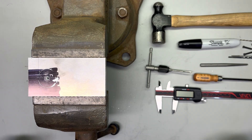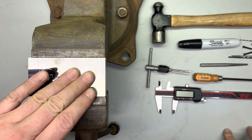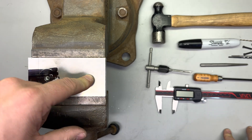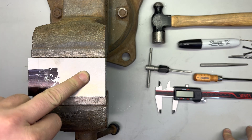On the bench today we have our Sonoran Desert Institute Fastener Repair Lab. We're going to be drilling a hole, threading it, putting in a fastener, breaking it off, and showing how to extract it.